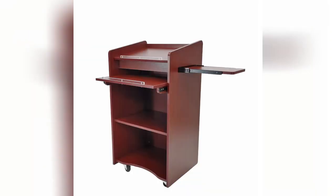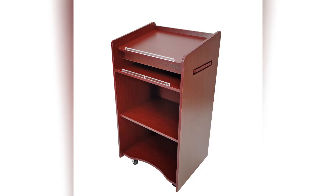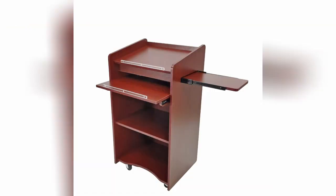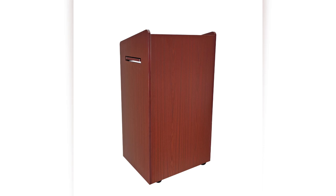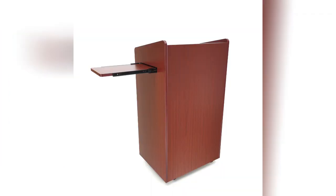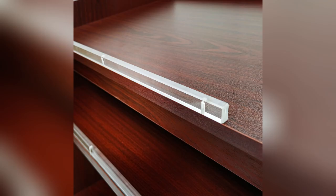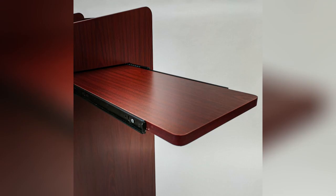Thank you for buying this multimedia podium for fixture displays. This is a large unit featuring two pull-up drawers and definitely offers a good amount of presentation and storage space.